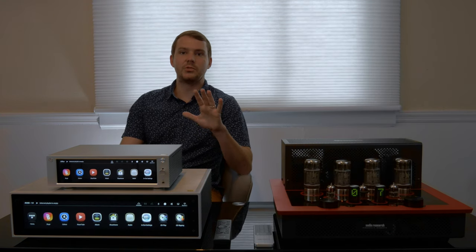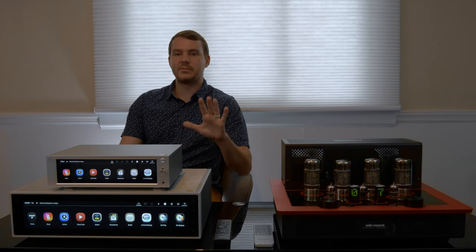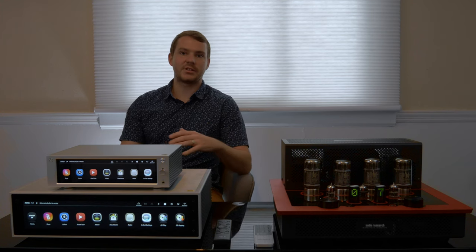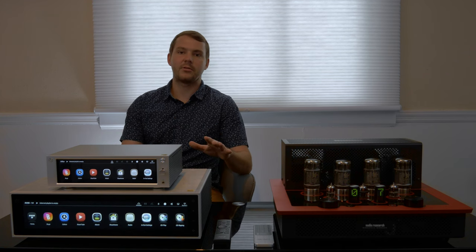This is really important when it comes to digital streamers because a lot of people have problems accessing their music. Whenever you download a new app, it gets a little complicated. Hi-Fi Rose makes it easy.